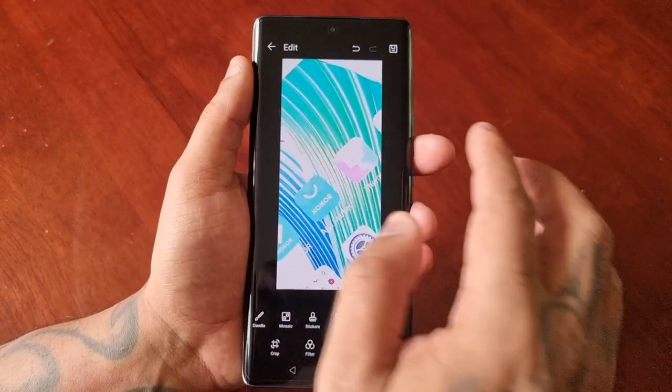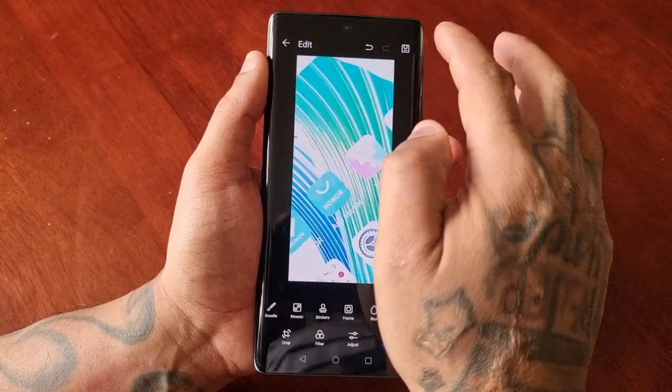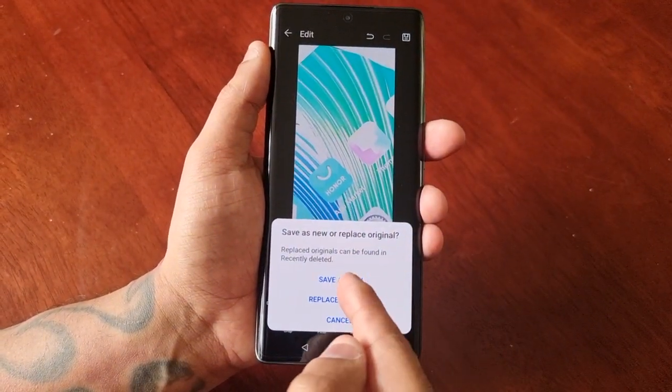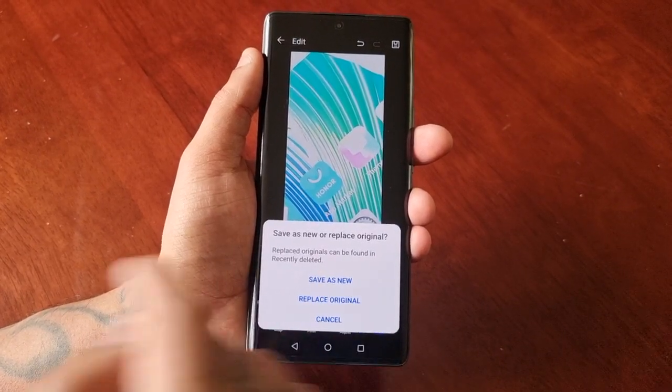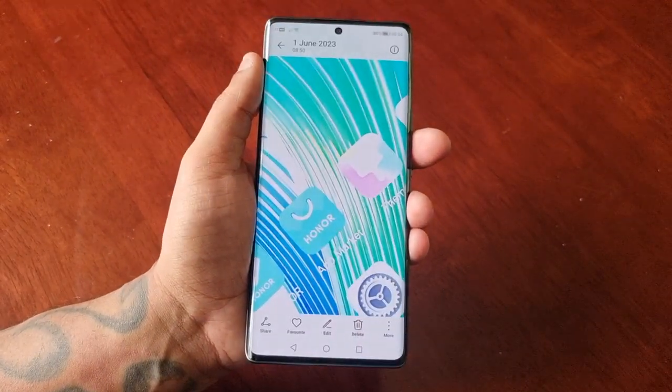Once you've finished and you're happy with any edits you've made, just simply save it. You can save it as new, replace the original, or just cancel. I'm just going to save that as new.